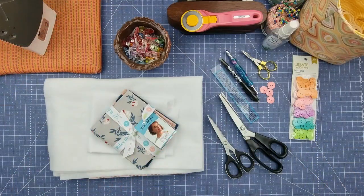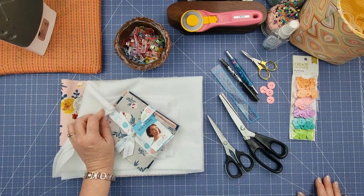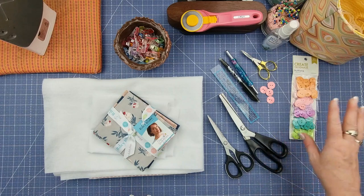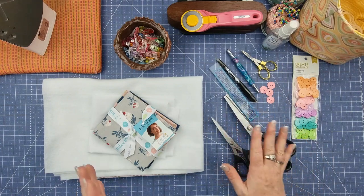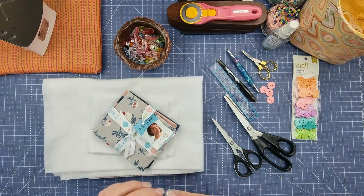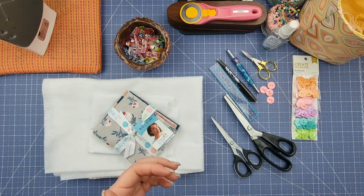To make the basket you're going to need some fat quarters, some Shapeflex 101, and some fusible fleece, along with your general sewing supplies. A few extra things you'll need are buttons to match your project, pinking shears, normal scissors, a couple of quilting rulers, your rotary cutter, and a hand needle with matching thread. I've got one here already threaded up with navy blue just so I can see it on my desk.